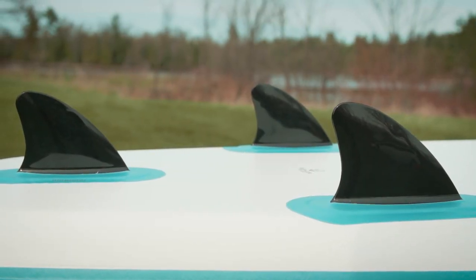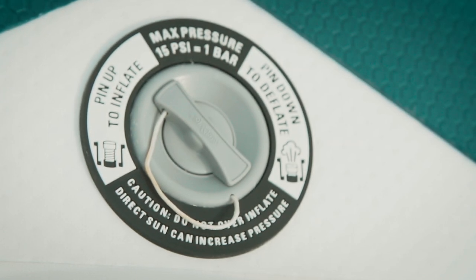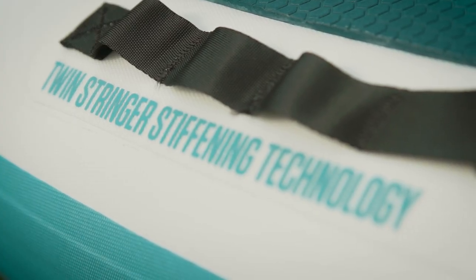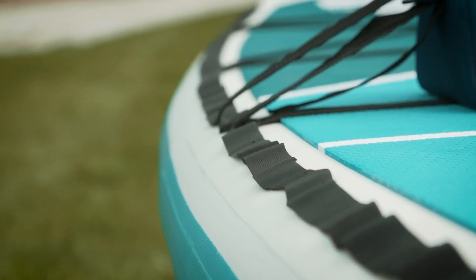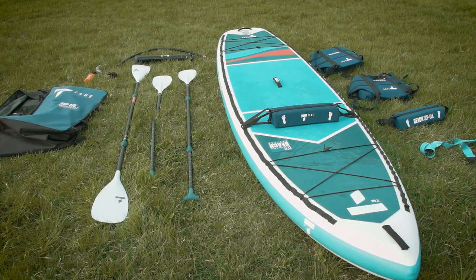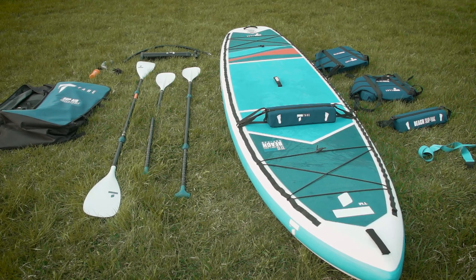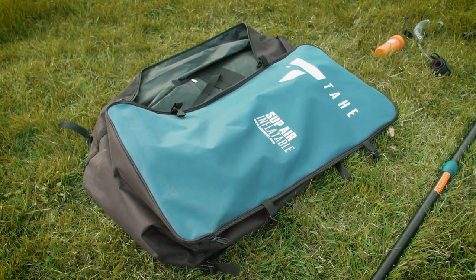Notable features of the Beach 11-6 Supyak include 6-inch drop stitch construction, which allows you to pump it up to 15 psi — making it very rigid. It has reinforced rail stringers for stiffness and durability, bow and stern bungees for stowing gear, a daisy chain attachment system for customizing seat and footrest placement, and carry handles at each end and the middle. The $699 package includes the board, two hybrid paddles, two removable footrests, two seats, a leash, a two-way pump with gauge, a backpack, and a repair kit.